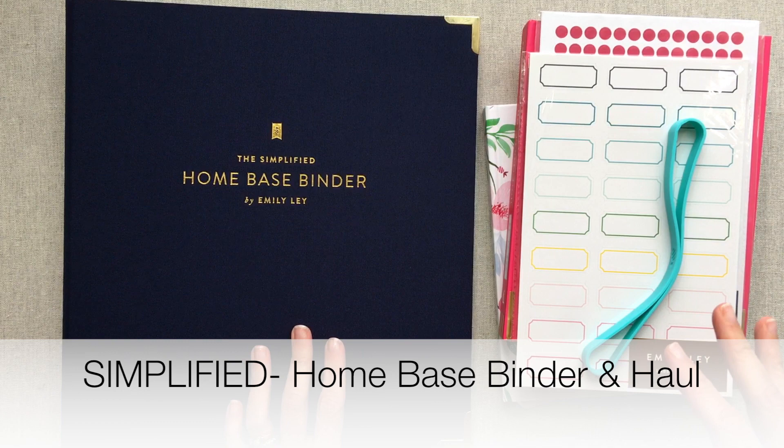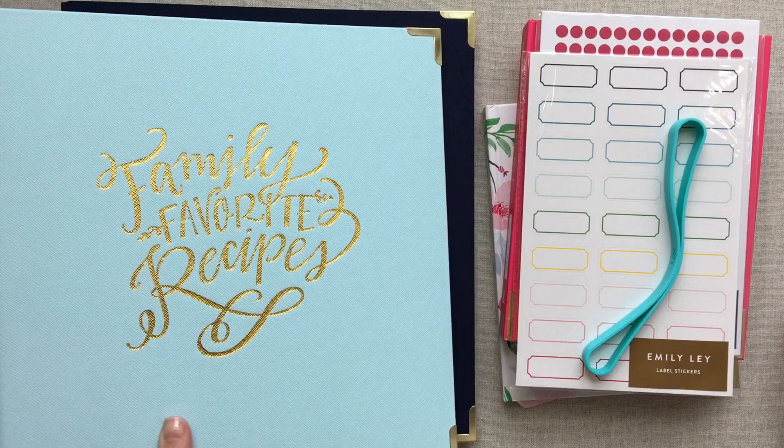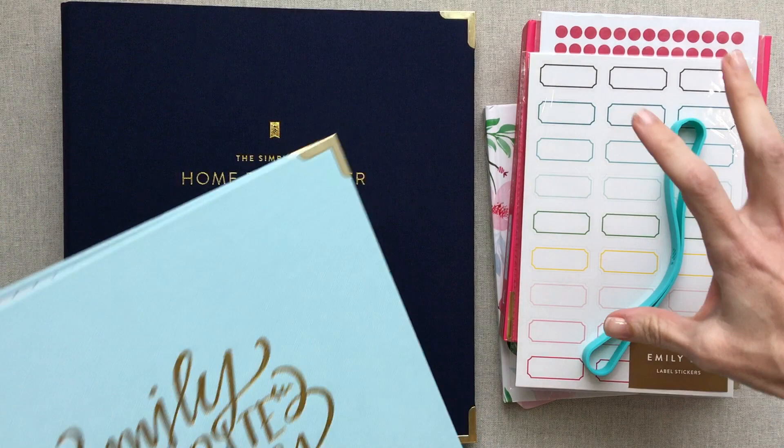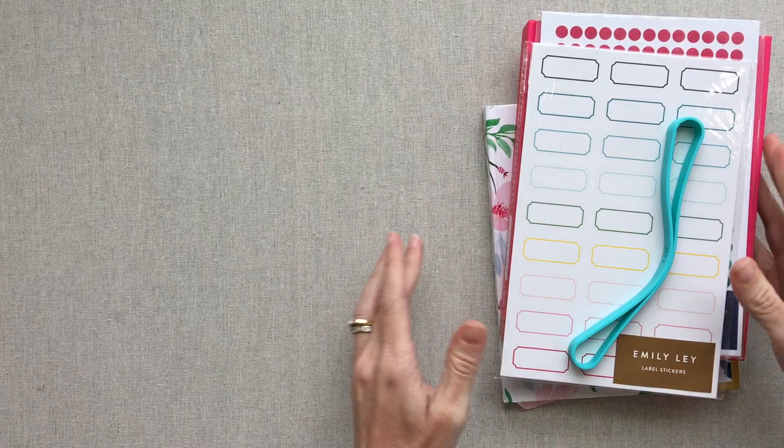Hey guys, welcome back to Amanda's Favorites. Today I have a simplified haul — the main bulk of it is going to be going through the simplified home base binder. I'll also show you the simplified recipe binder and the dividers that come with it. I just have a few other small items, so I wanted to run through those first and then get into the simplified home base binder.